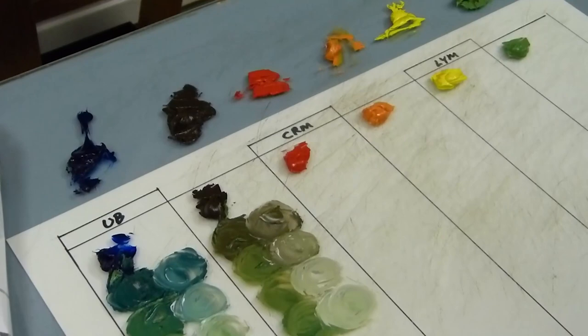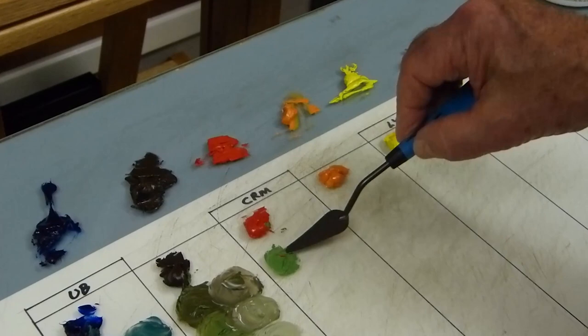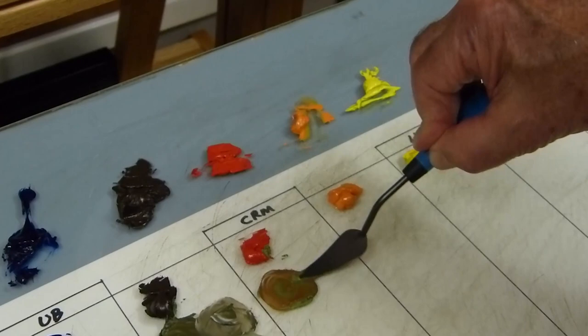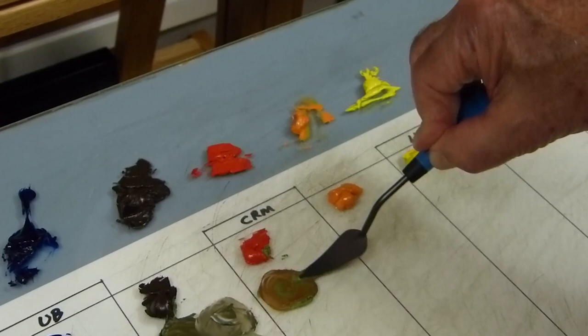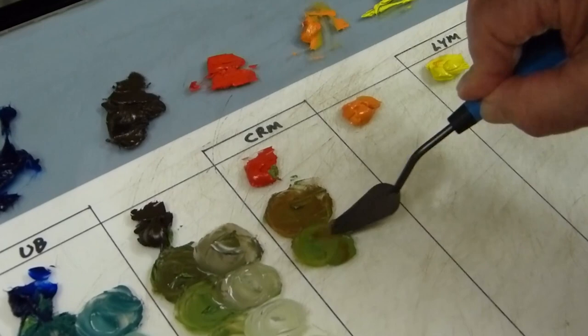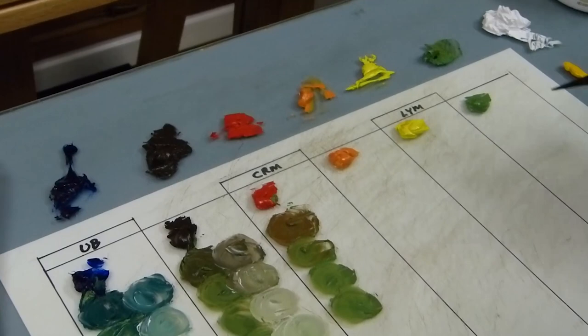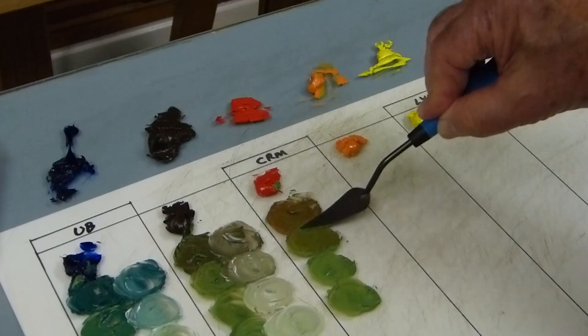Look at the difference just from mixing it with the blue. Now let's do that same thing using red. You're going to get a beautiful selection again of greens. When you have the complements together — which is the red and the green — the green already has two primaries in it, so you're going to get something that approaches a brown color. We'll keep adding green as we come down. I could add a little more green up here to create a better string of color.